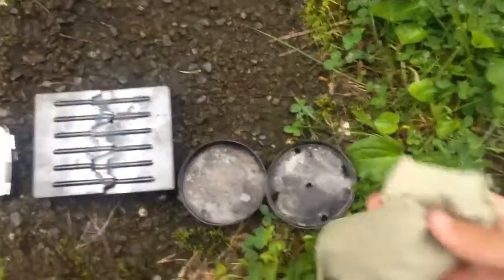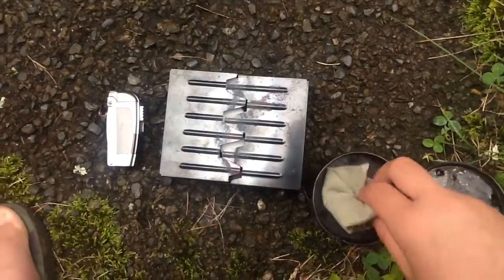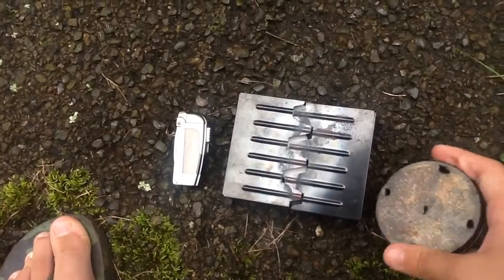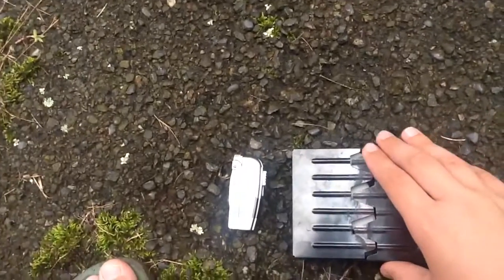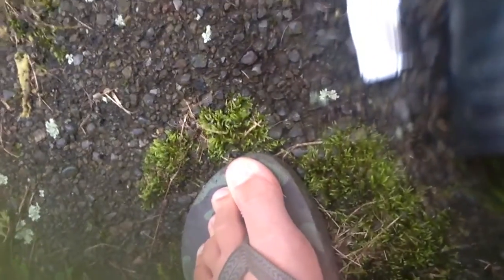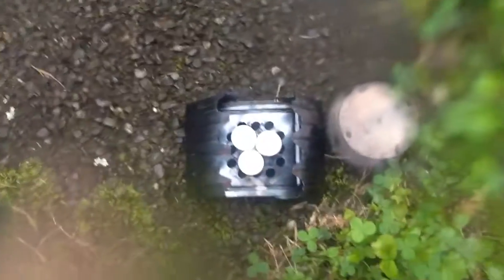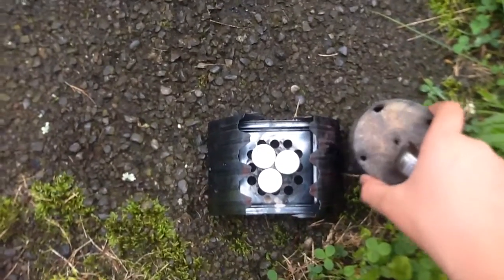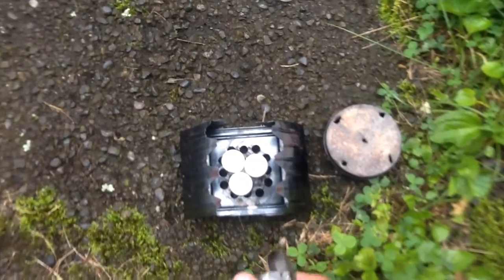Alright, so first you're going to want to put the cotton in the little container. Alright, so that's in there — put that back on top. Alright, so now I'm going to open this up. I'm going to set this down so I can get this open. I'm going to put these cubes to the side because I don't need them right now. So I'm going to light this and put this over top. It'll take about five minutes to make. Alright, here we go.